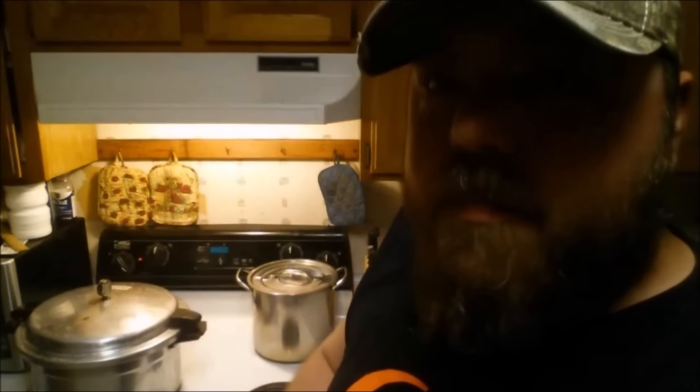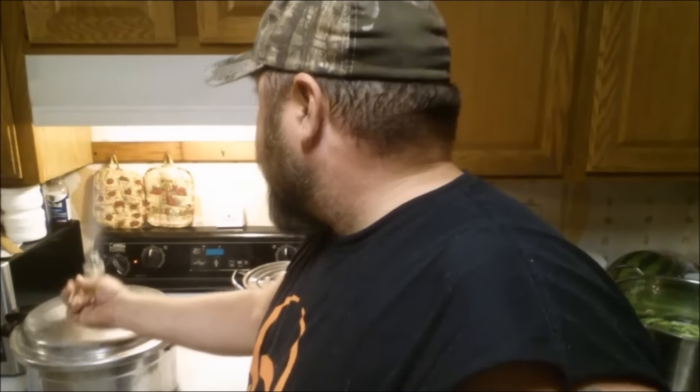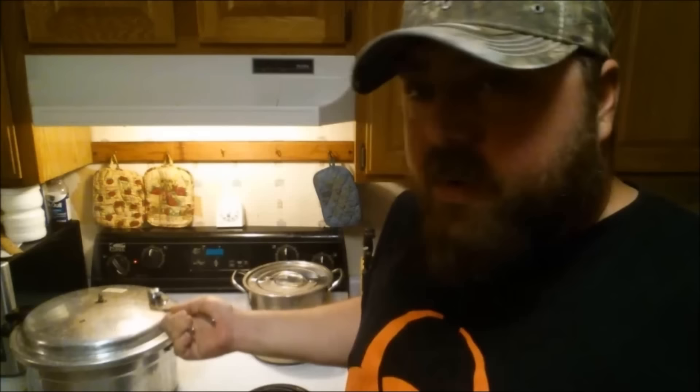Once the timer goes off, we're going to pull the weight off — but don't pull it off with your hands. That's going to shoot a bunch of steam. You want to let it completely depressurize before you try to take the lid off, so it's going to sit for probably a good five minutes or so to get all that pressure out. I'll be back when it's done to show you the end result.